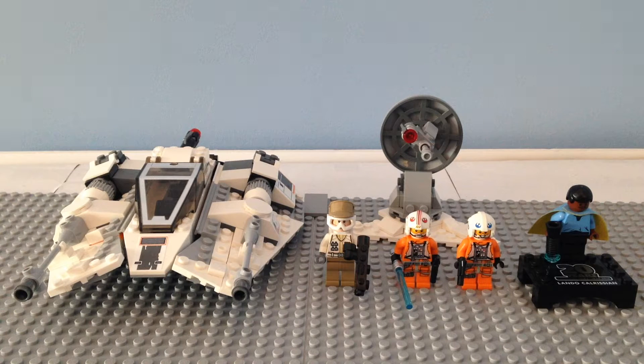This set is for ages 7 and up, and has 309 pieces, and retails for about $40 in the U.S., which is a little pricey for just a snowspeeder and some turret and minifigures. It's a little pricey and expensive for $40 when other speeders have been like $20 or $30.